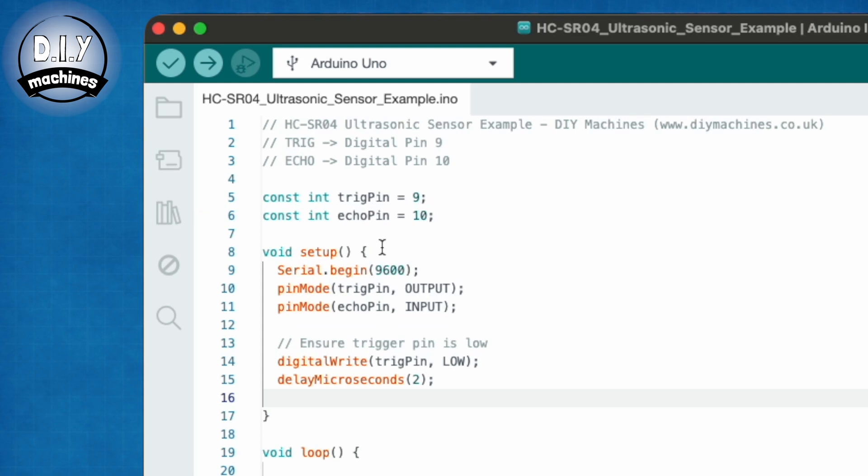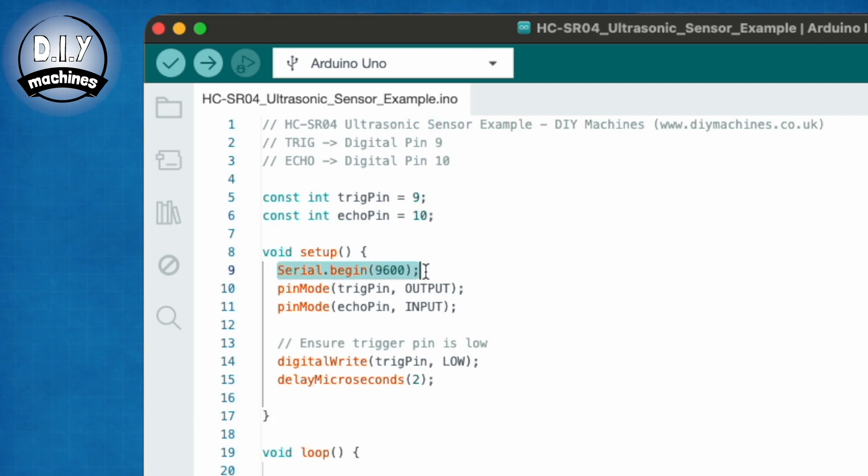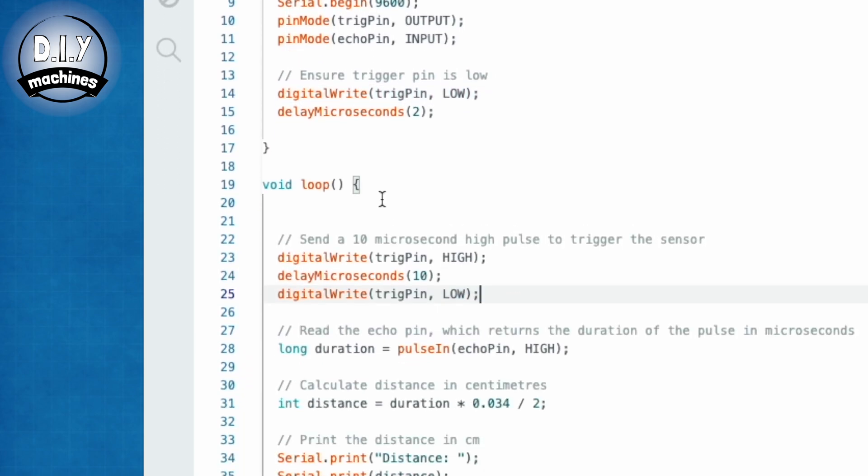Let's go through the code together so that you can have a better idea of what's happening. First, we define a couple of pins: pin 9 will be our trig pin and pin 10 our echo pin. We then start up the serial connection so we can monitor the output of the Arduino when our code is running. We then set up the trig pin as an output and the echo pin as an input. The trig pin is also set to output no voltage signal by setting its state to low.